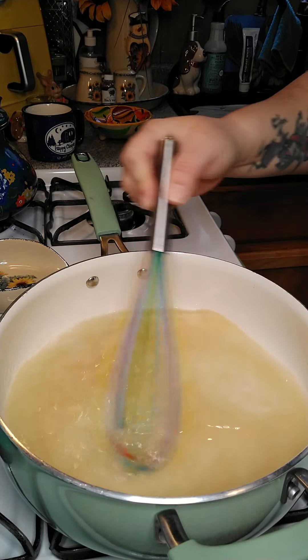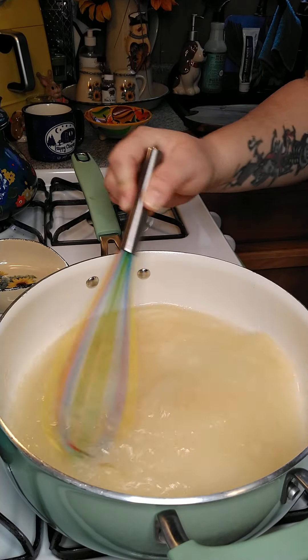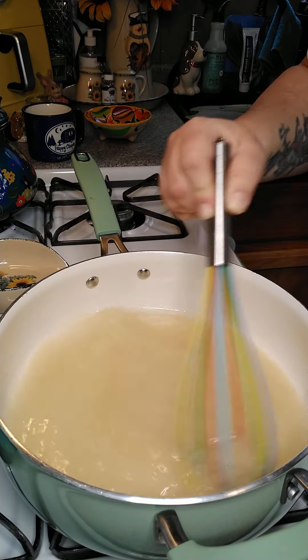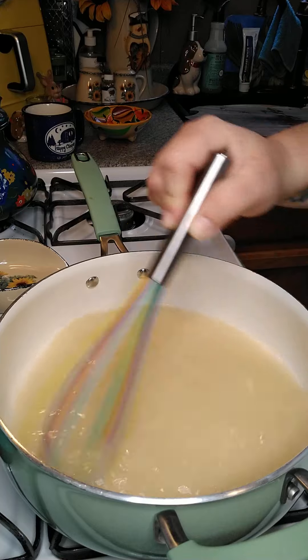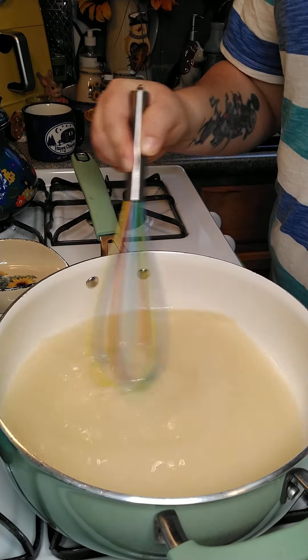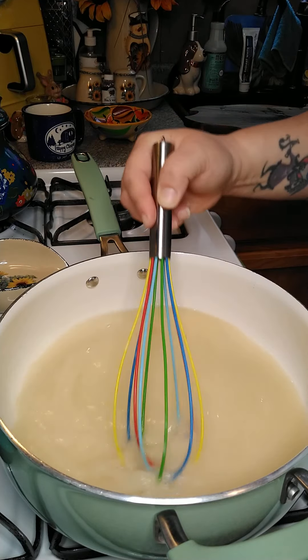I'm going to whisk this together. Then I'm going to let this cook for one more minute, and I'm going to keep whisking it together.